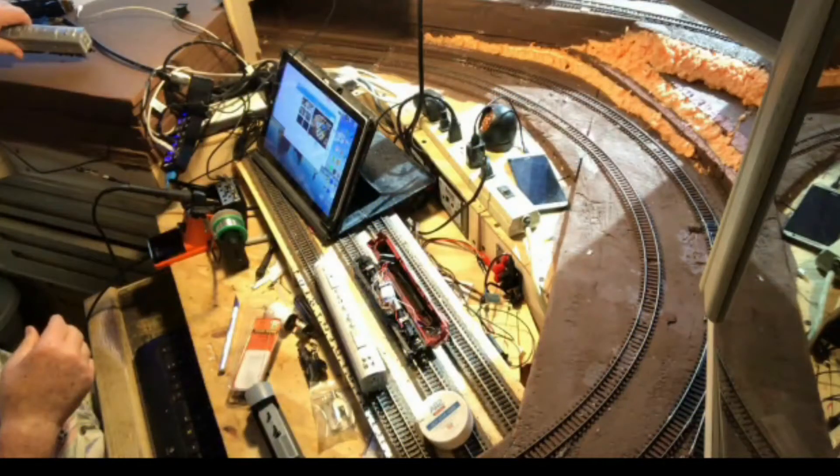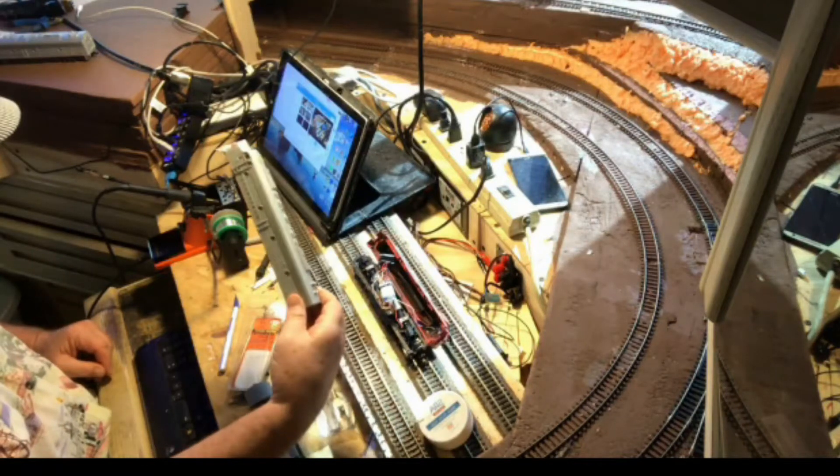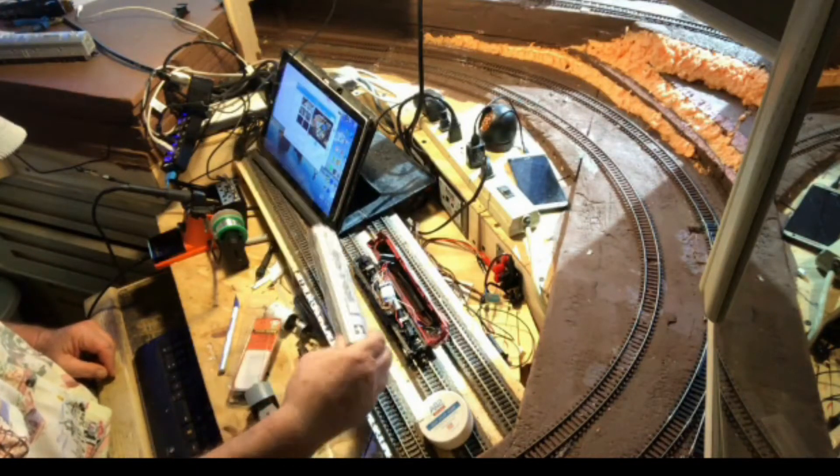I got to the workbench today and guess what — there's still three more locomotives there. We've got a switcher, an SW 1500 down in the lower portion, an E89 shell, and an SD45. That E89 is a Model Power model.